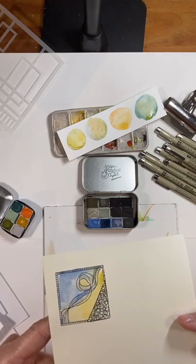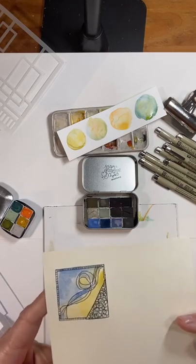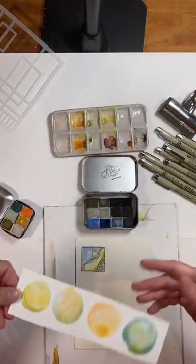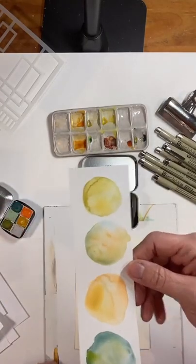I hope you guys have a chance to maybe play with some of your stencils and markers. Oh, look how this is drying down — this is really going to be pretty.